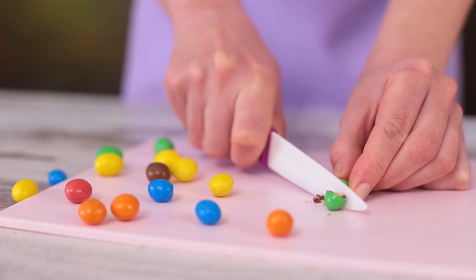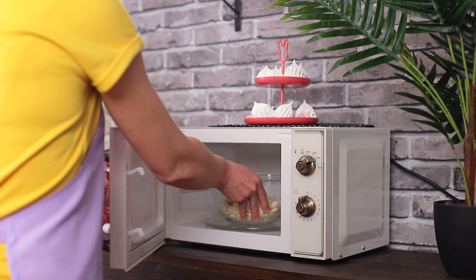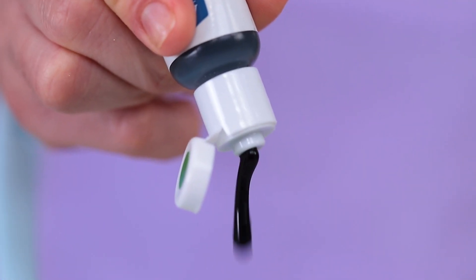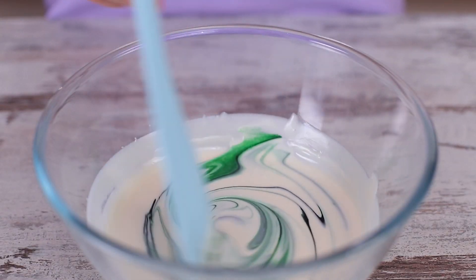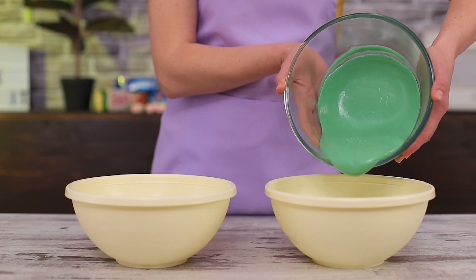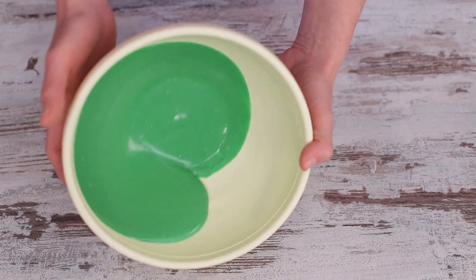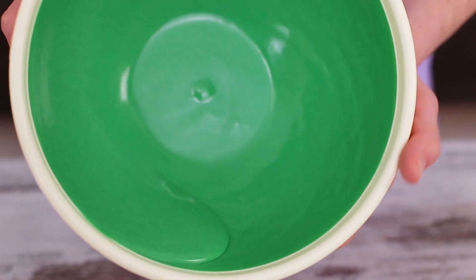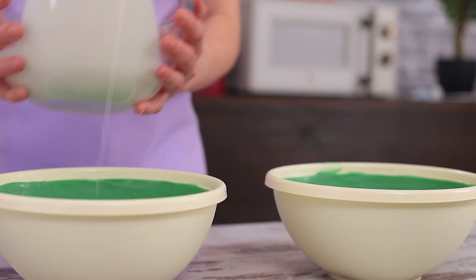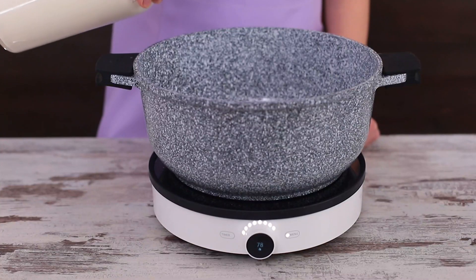We bet each time you open a pack of M&Ms, you wish it would last much longer. Let's make this wish come true. Begin by melting 14 ounces of white glaze in a microwave. Add green food coloring and mix. Spread the glaze on the walls and bottom of two equal bowls, six cups of water in volume each. Keep the thickness uniform. After you've done that, melt more glaze and make a second layer.